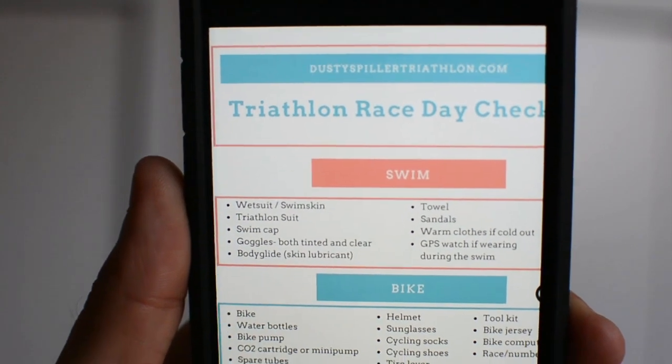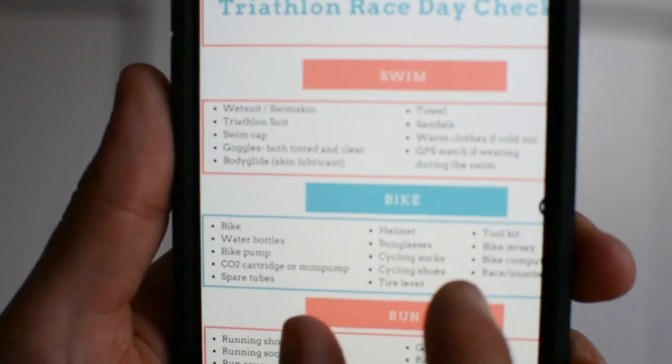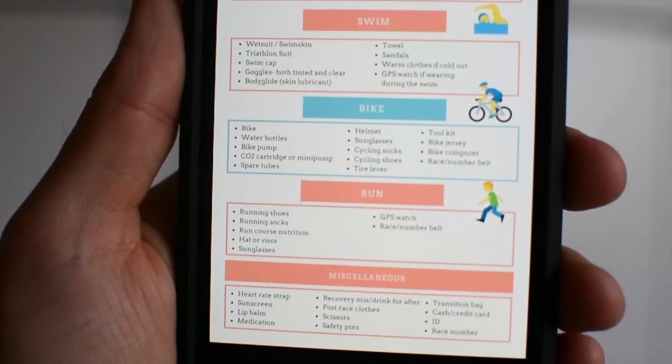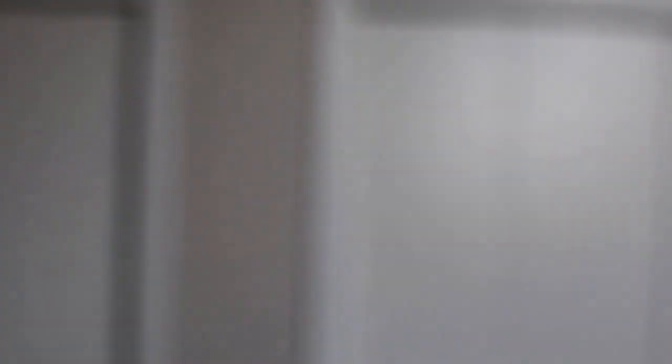You can find a link to it in the description below, and you can either download it on your phone or I recommend actually printing it off. That way you can just cross things off as you go along.